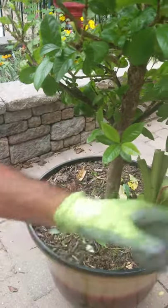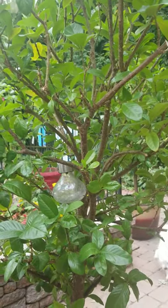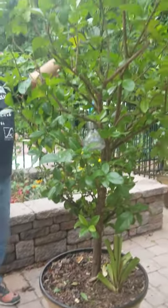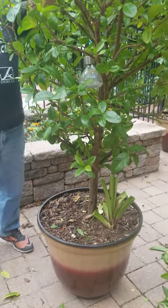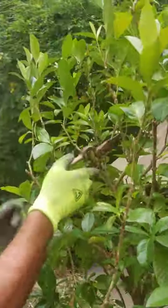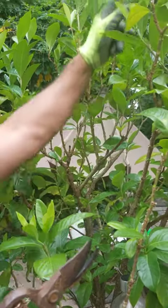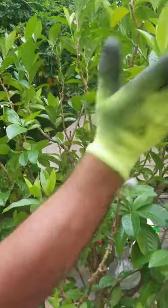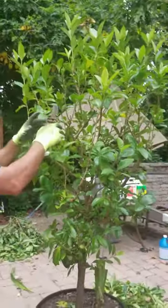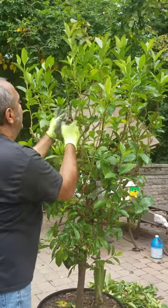I also trimmed this plant so the branches don't extend too far beyond the pot. If you look at it, you can see how it's pretty symmetrical and goes up. When I trim, for example over here, there was a branch going out this way so I trimmed it — now it's going to shoot straight up. Anything coming out sideways I cut; anything growing upward I let be. If branches cross each other, get rid of the smaller one.